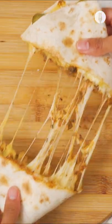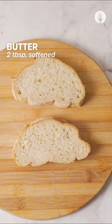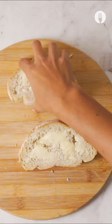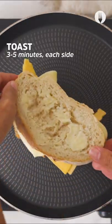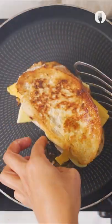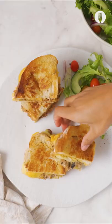Not a fan of wraps? You can do the exact same thing with a normal sandwich. Get your pilchard mayo in there, your cheese, and anything else, then grill it up in the pan until golden brown and melty — and you're good to go.